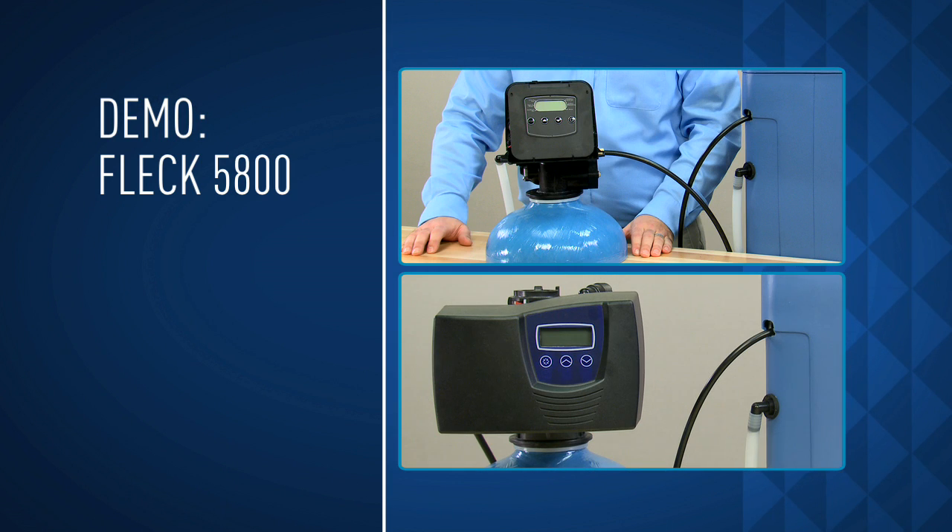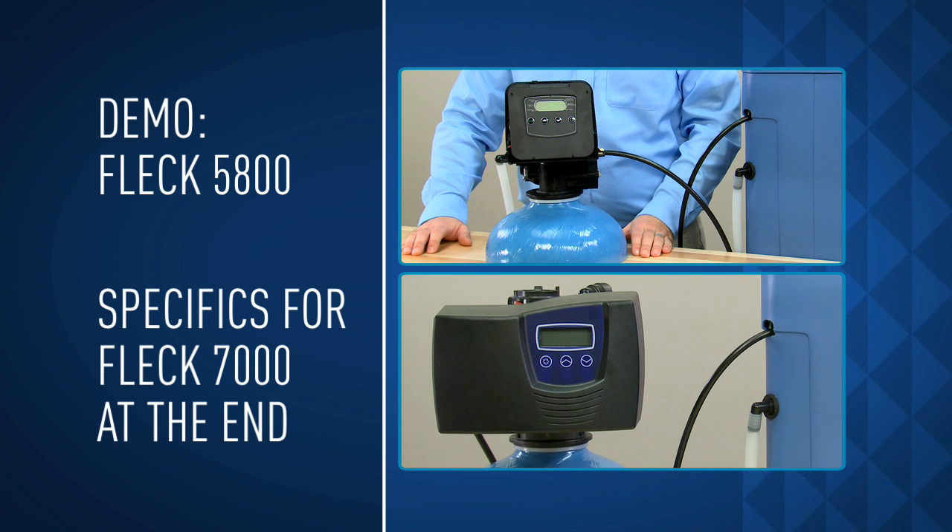We're using the FLEC 5800 as an example. At the end of this module, we'll identify the individual components of the valve you selected.